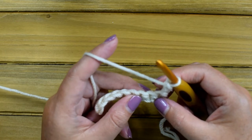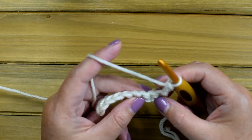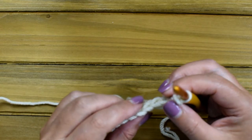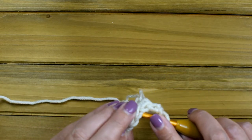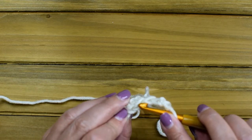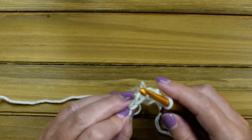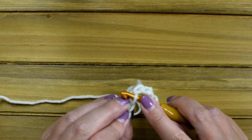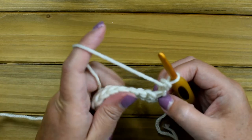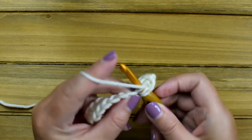On row two, after you do the first double crochet, it will tell you to double crochet in the front loop only until you get to the last double crochet. You have two loops in a stitch — this is your front loop and this is your back loop. Most of the time you crochet under both loops, but this time you're only crocheting under the front loop, all the way across until we get to the last stitch.